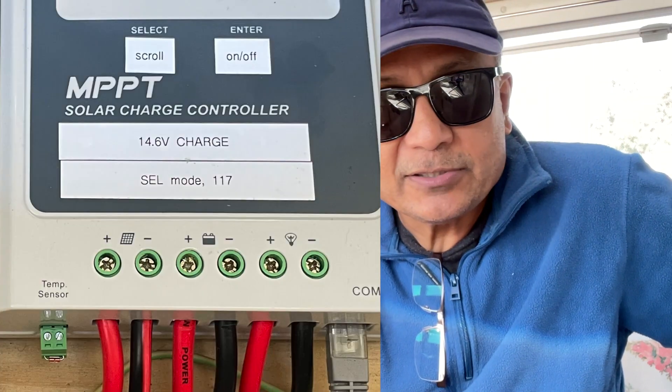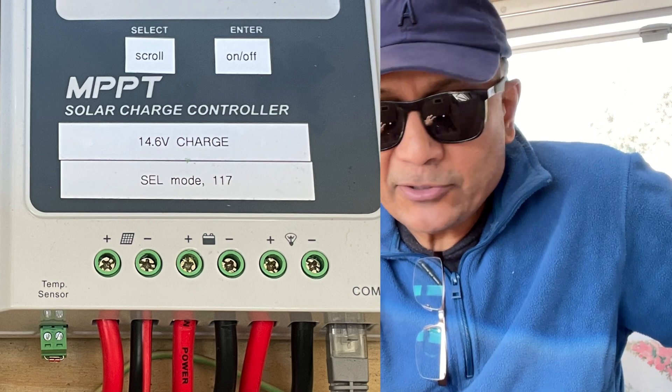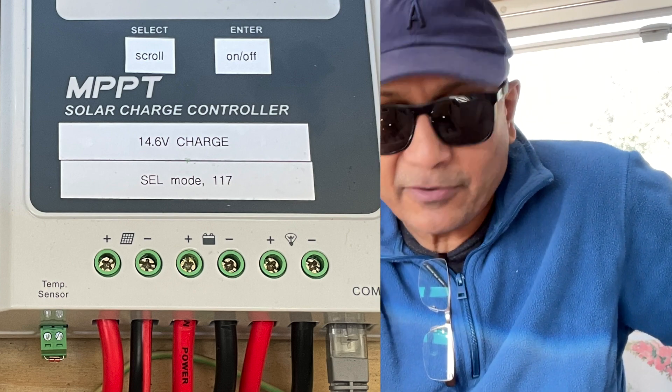I've got 300 amp hours of lithium batteries. They're fabulous — they're worth every penny. All you need to do is throw out your old battery and drop in one of these new lithium batteries, which have a built-in battery management system, so they behave just like a sealed lead acid battery. So all you need to do is make sure your solar charger is set to run as though it's a sealed lead acid battery, and the lithium batteries will take care of themselves very well.